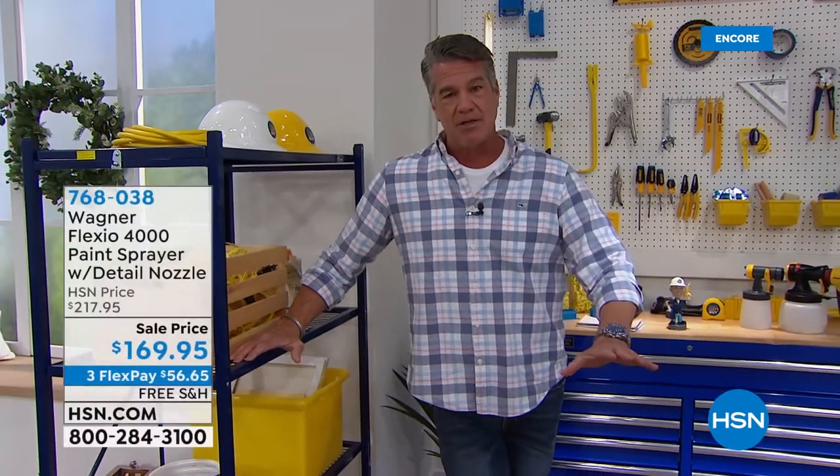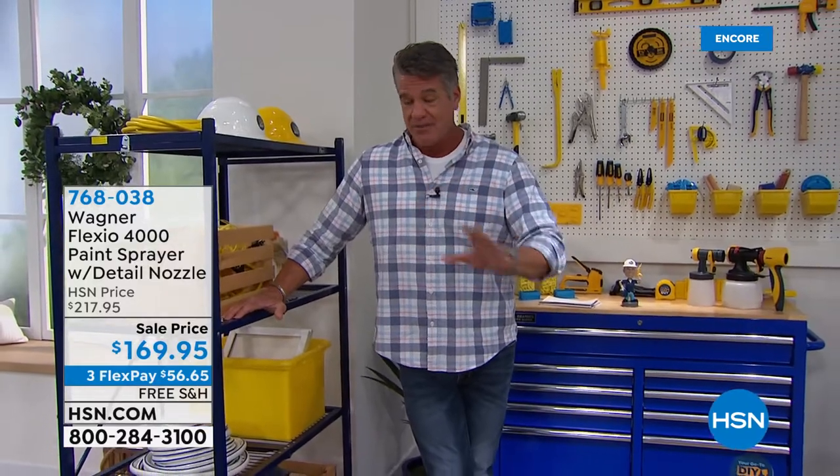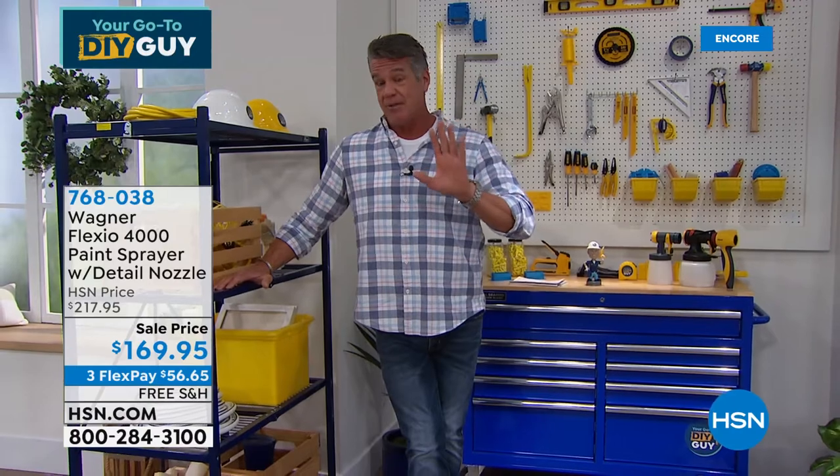What we put together in this hour is basically four of my favorite items — the best, most affordable do-it-yourself items from last year. And we got something brand new.